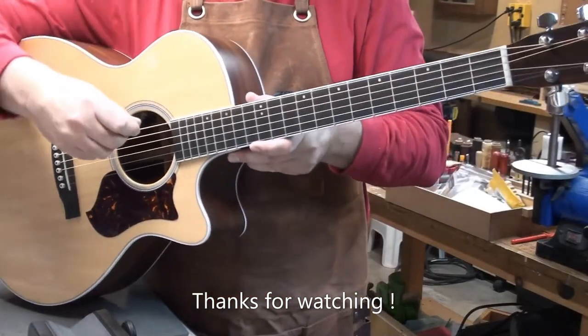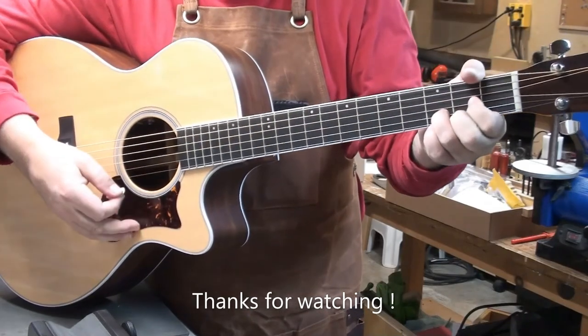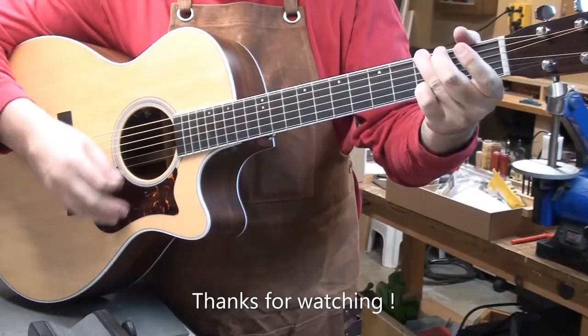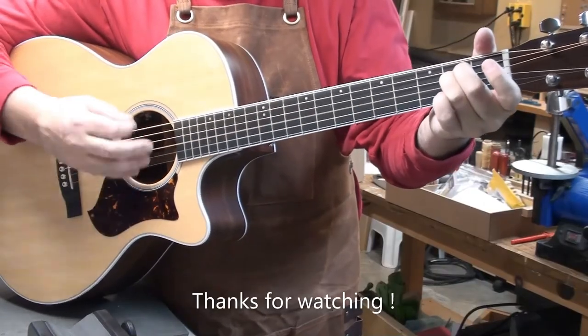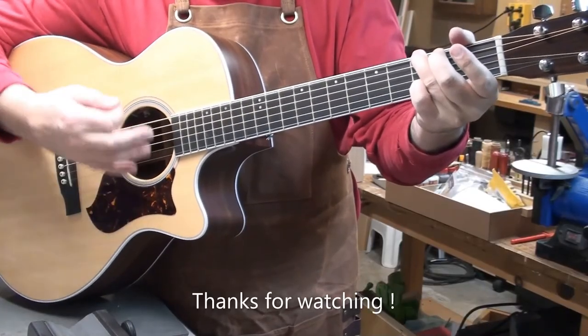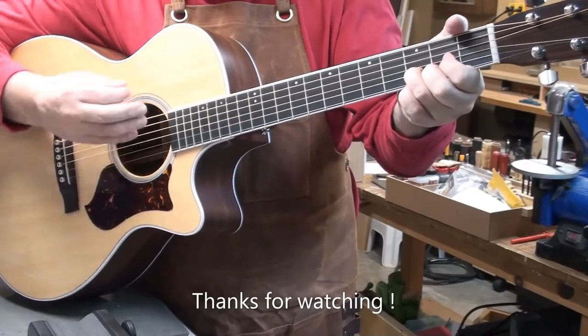Give it a few strums. Looks good too — nice guitar. Thanks again for watching. I really appreciate everybody watching these videos, enjoying them, and leaving comments and suggestions. Have a great new year. See you soon.